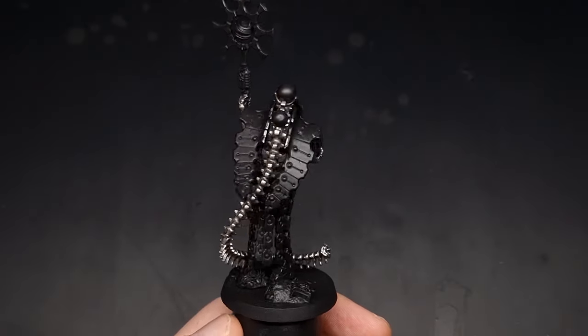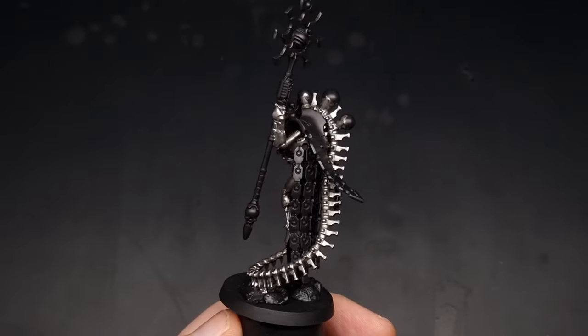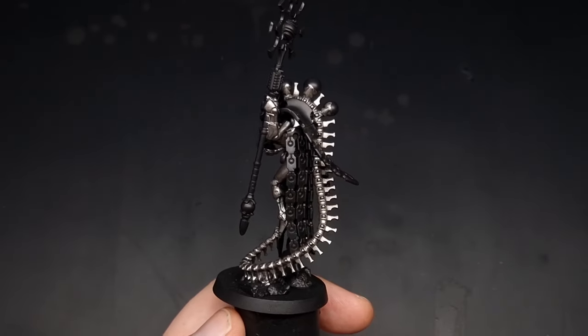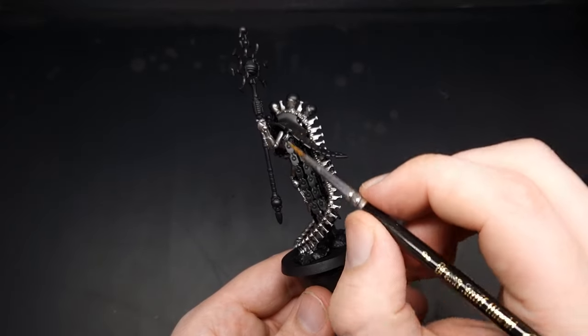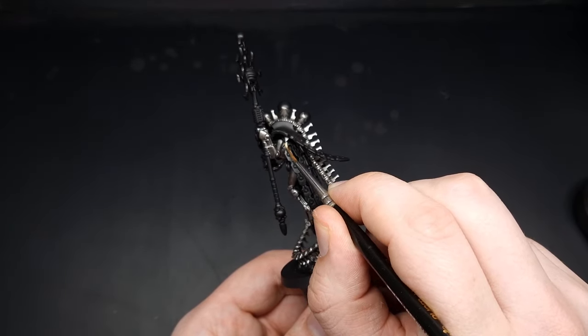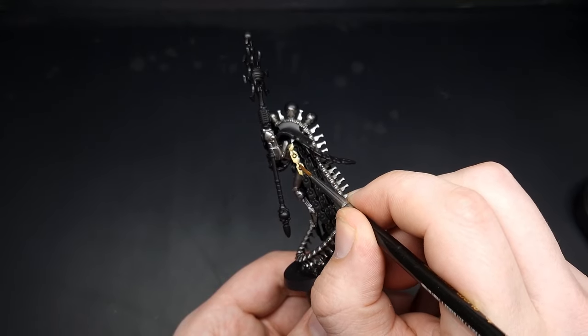Once the Lead Belcher is all dry we're going to block in the other metallic details, such as the metallic cape just here, with some Retributor Armour. Keep your paint nice and thin and just apply two thin coats over all of these metallic areas.